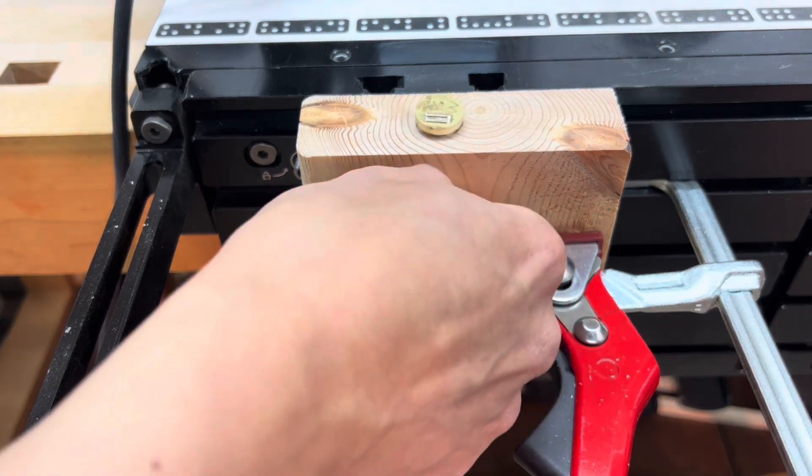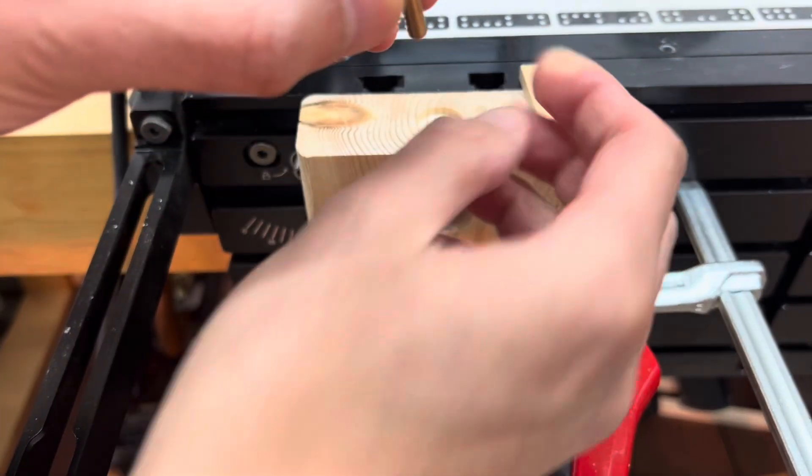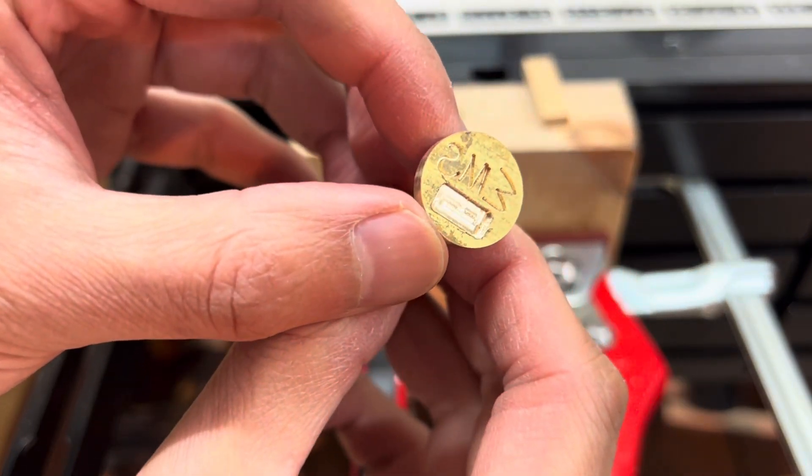I also created a little negative space below the initials. Any takers as to what it's for?